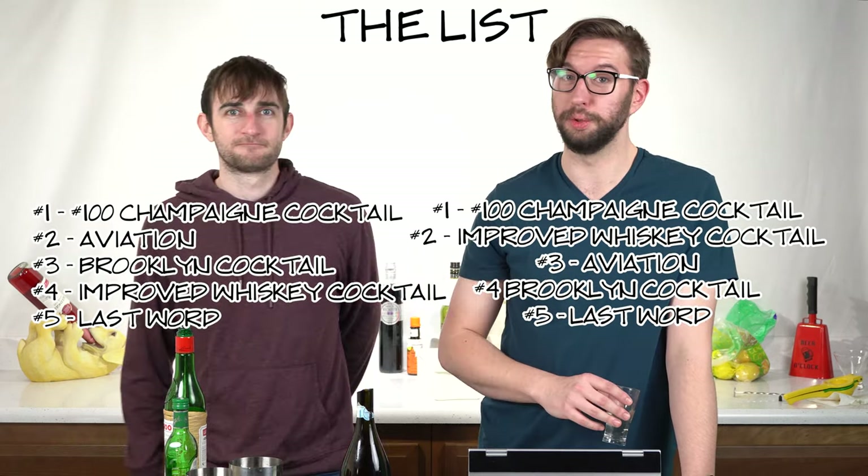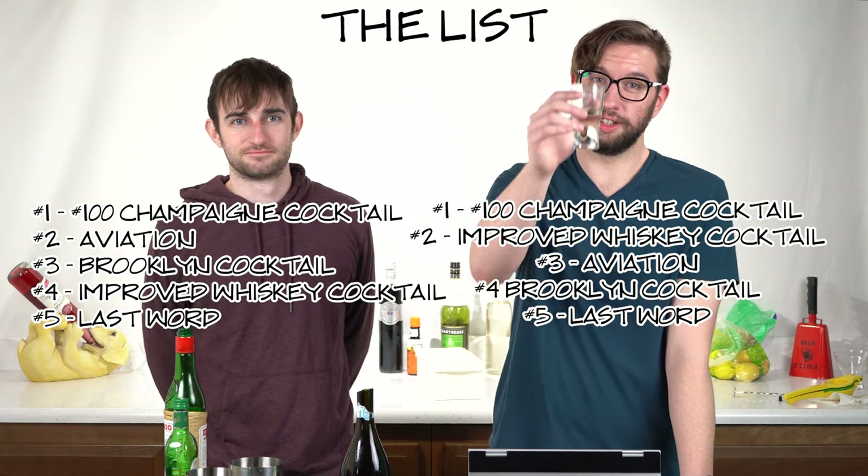Number 100 is number one — it was mostly bubbly. Number two: improved whiskey cocktail, because it wasn't great but it was still better than some of the others. Number three: aviation — it's pretty much tied with improved whiskey cocktail. Number four: Brooklyn cocktail. And number five is gonna have to be the Last Word. There was too much maraschino liqueur — from just trying it on its own and from this video, I don't particularly enjoy it. If you enjoy those flavors, good on you.